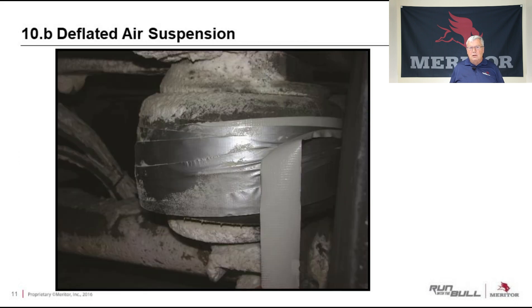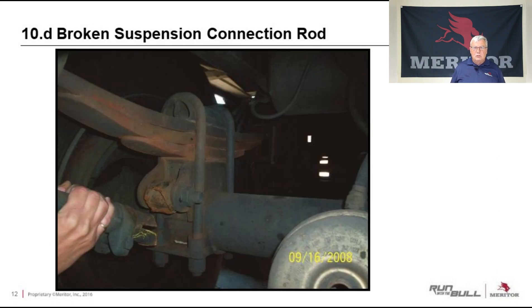It's probably one of my favorites — they say duct tape fixes everything. Well, I don't think it's the greatest way to repair an air spring. The driver had a leak and thought he could wrap some duct tape around it and fix that up. And here, a broken suspension rod — you can see right there by the rust on the area where it broke off that it's been broken for a long time. Again, a visual inspection would have caught that.